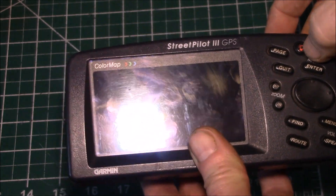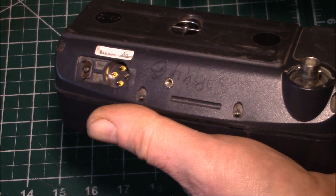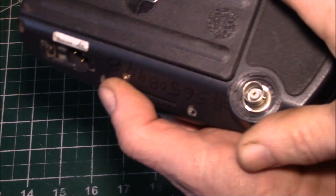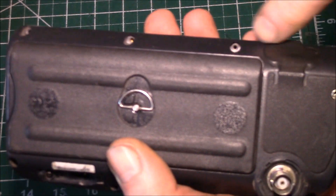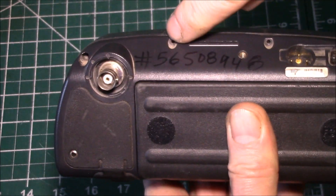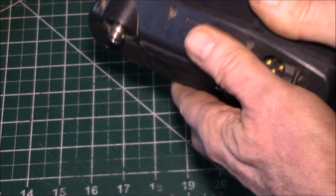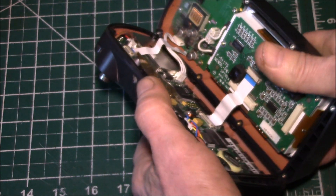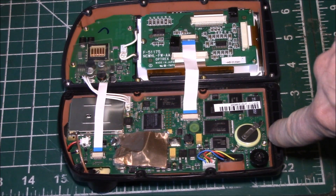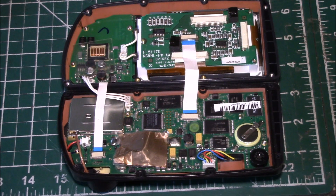I would hold the power button and nothing would happen. I shook the unit around and heard a rattling sound inside. I thought that might be a clue, so I pulled out these four screws here — there are four along the bottom, two on the top, and two in the corner — and I was able to pop it open. When I flipped it over, this little screw right there fell out onto the floor.